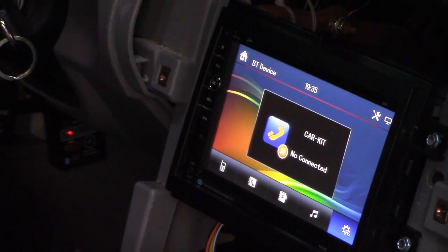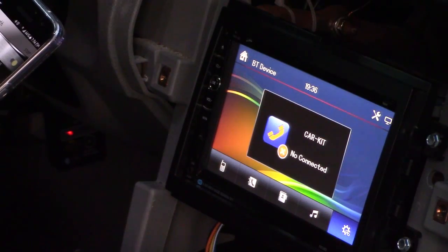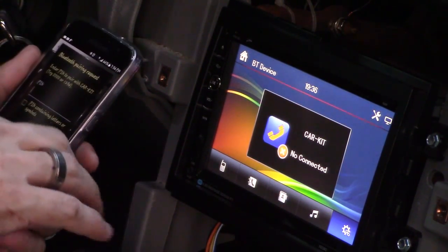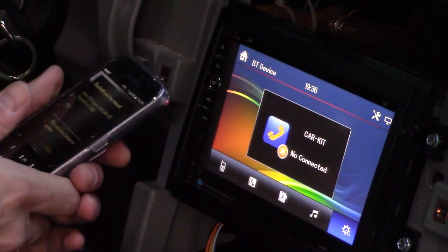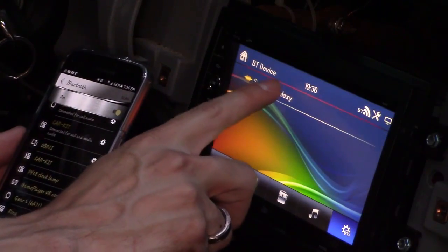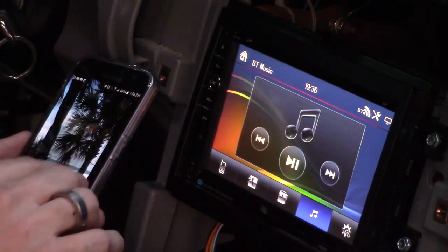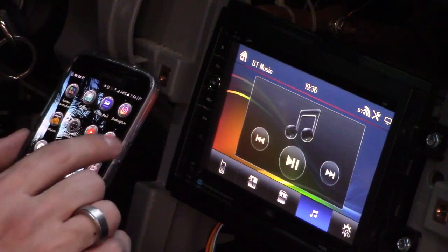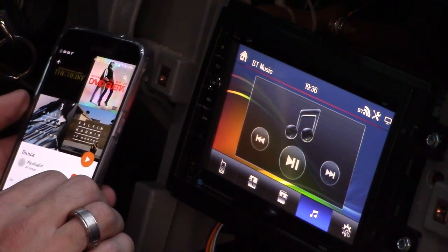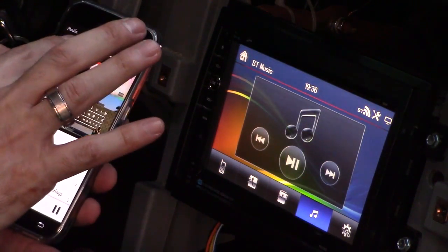Let me try to connect right now. I'll hold down the Bluetooth on my phone and see if I can scan it. Here it is — Car Kit. The password is 0000. It connected — there's my Samsung Galaxy. Let's see if it can play my music. Let's hit play and play my playlist. Wow, it works! I've got to adjust the volume on my phone.